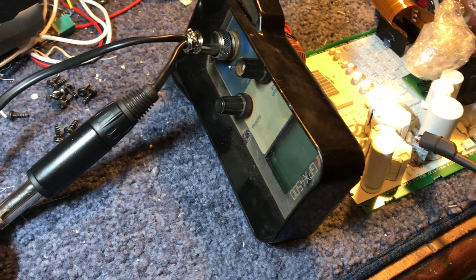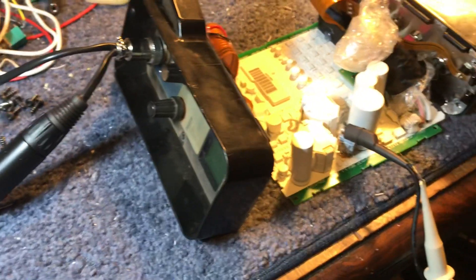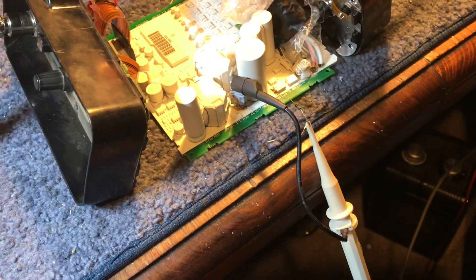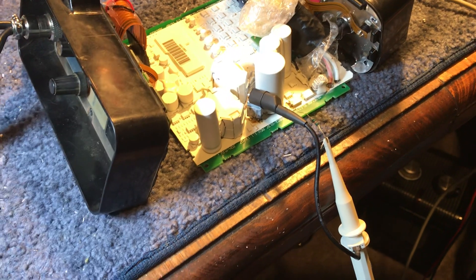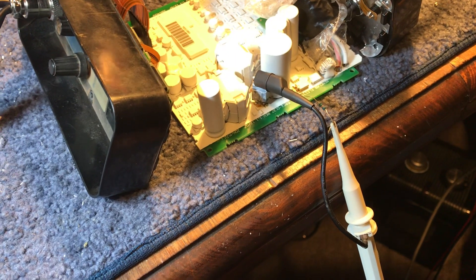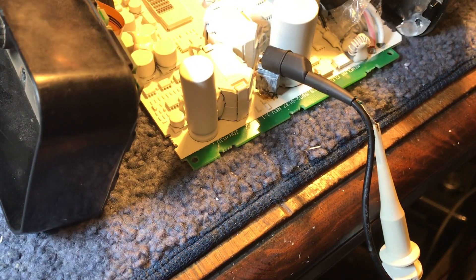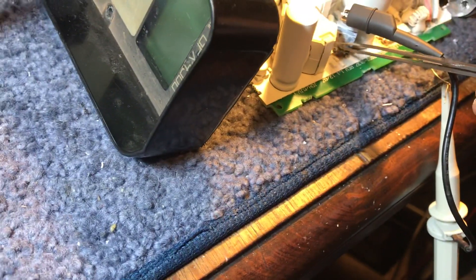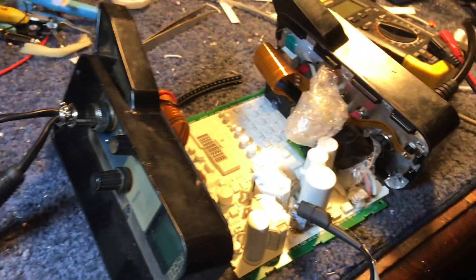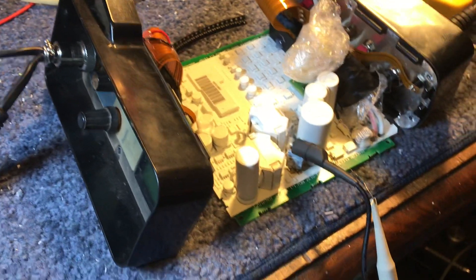G'day guys. A lot of these GPX 4500s are failing lately and it seems to be a very common fault. There's a MOSFET down there with a bit of white paint on it — I've actually replaced it, but the original one had failed. If they go short circuit, the detector won't pick up anything.